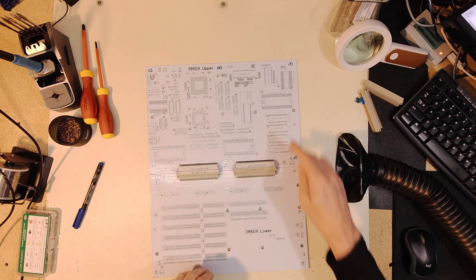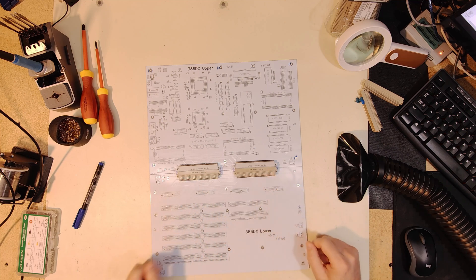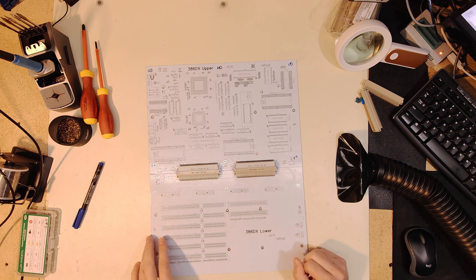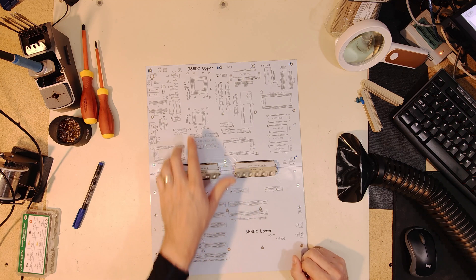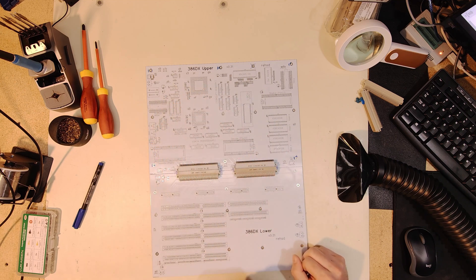In the last video I connected my upper and lower PCBs for my 386DX board with the zero DIN connectors and also just quickly test fitted this to the chassis I'll be using. In this video I'm going to pick up and start getting in all the sockets so that I can put in the core components of this 386 system.